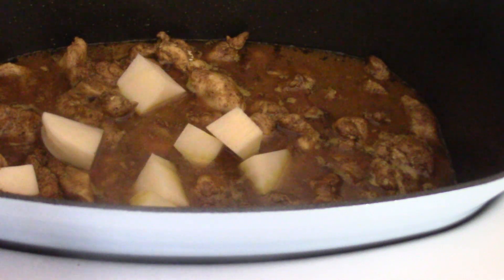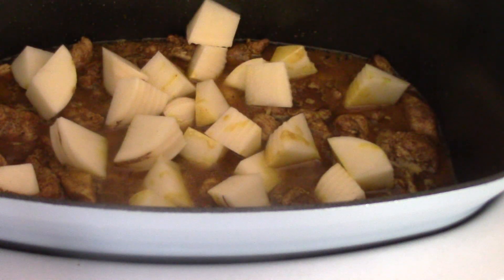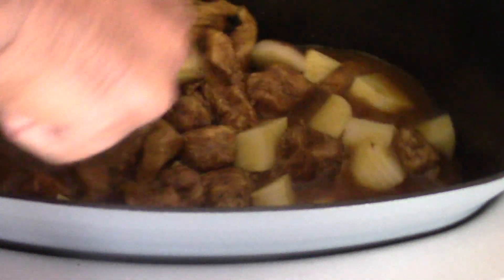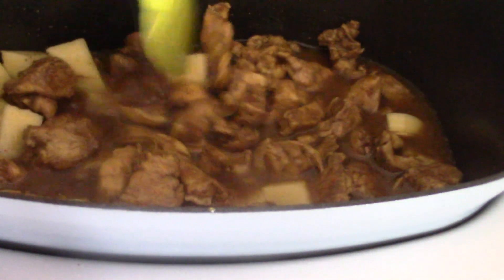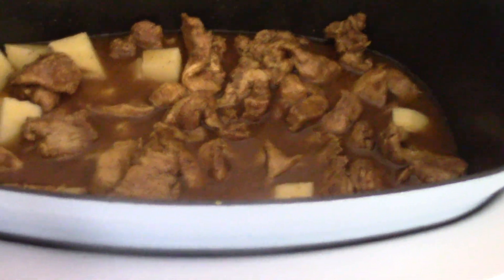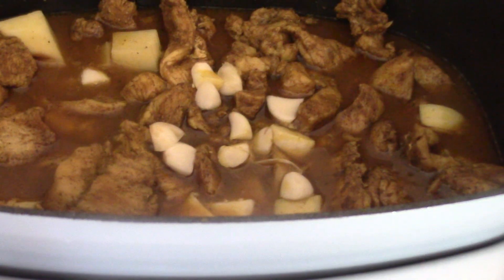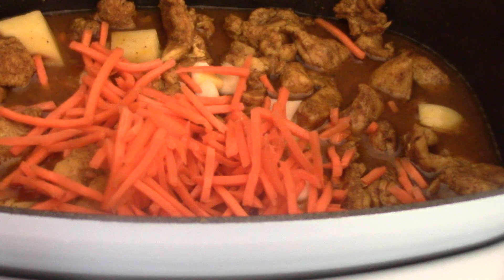The potatoes will add more flavor and help thicken up the gravy as well — I want lots of gravy but I don't want it to be soupy. Mix, get it all in there. I'm gonna add my carrots now and add my onions in about an hour — I like my onions to be a little crunchy. I also put some fresh garlic in there, that's optional, and my carrot sticks.